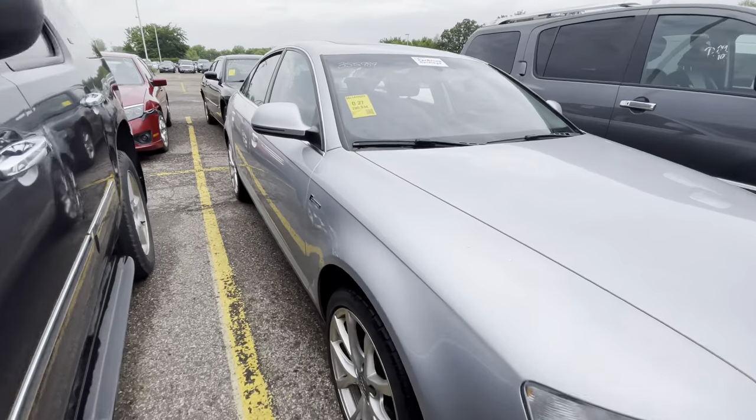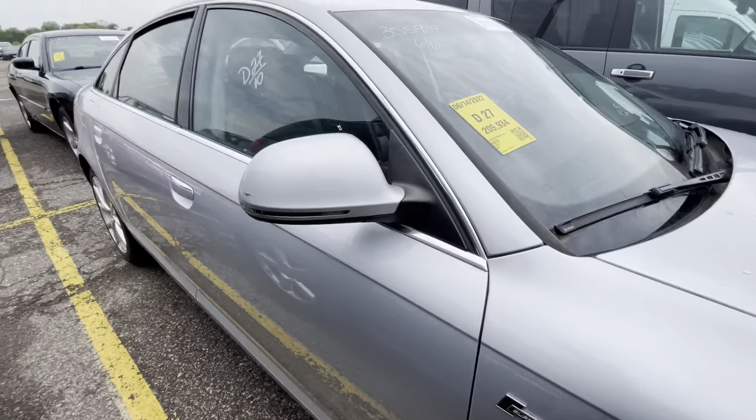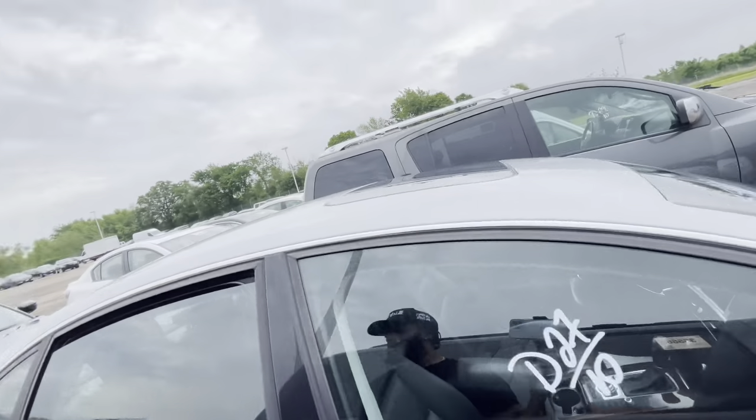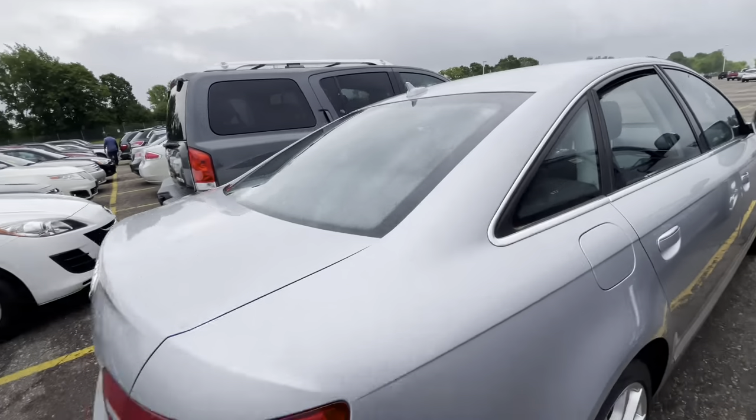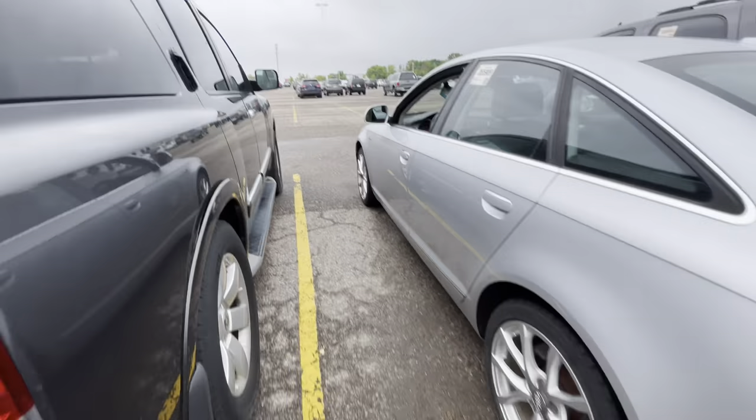Let's see what we got over here. This has a supercharged badge — I've honestly never seen the supercharged badge on these Audis before, so that's something different. And it's a 3.0 turbo — I've never been in a 3.0 turbo. This is gonna be fun. It's a Quattro all-wheel drive, so I guess I'm about to treat myself.